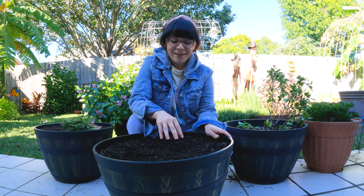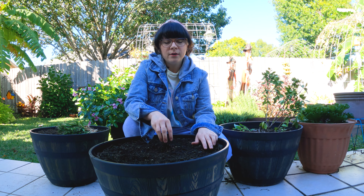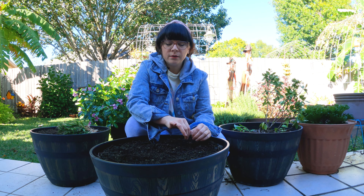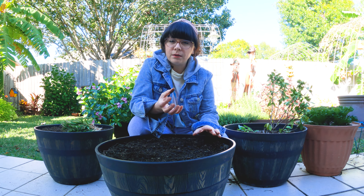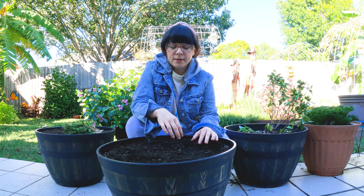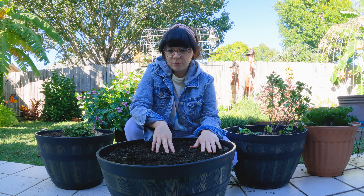Hello everyone. Today I am starting my onions. I've never overwintered onions before — I usually always transplant them in early spring. The reason I want to try overwintering them is because my onions never get that big. I have little-sized onions but they never get big. So this time I'm gonna try it and we'll see what happens.